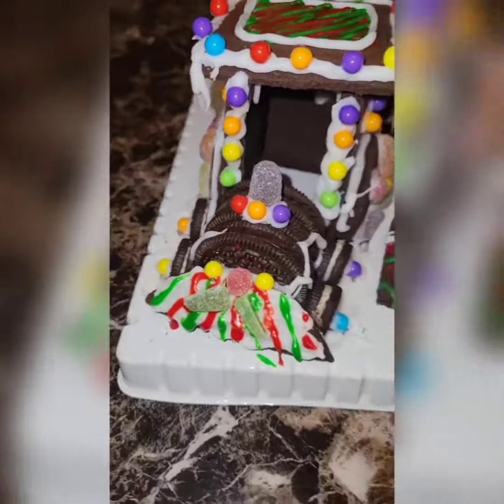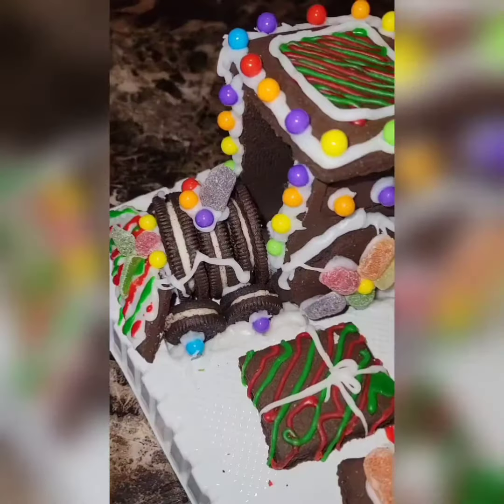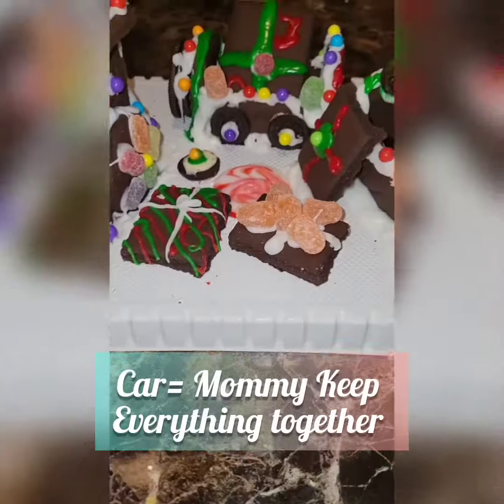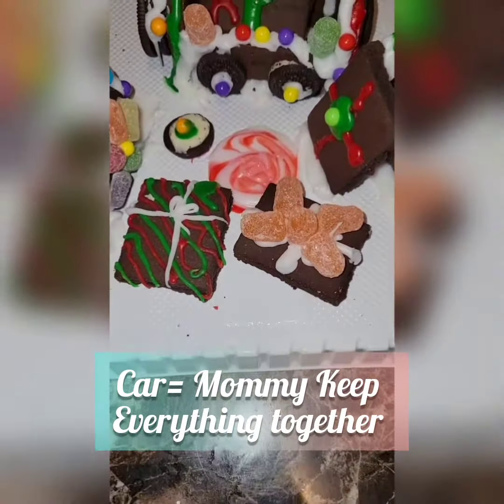And Daddy did the card, which is the middle. That is the part that keeps everything together. And that's my card, but he did that, and he definitely made sure it's going to keep everything together.